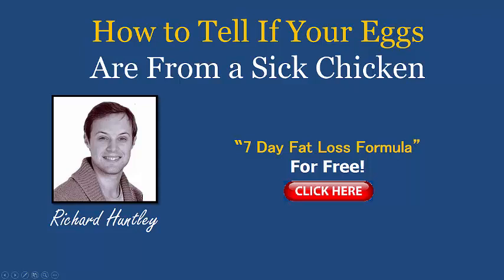Hey guys, Richard Huntley here, back with a brand new video. Today's topic is a little bit different — I thought I'd change things up. You don't really see too many health and fitness ladies or gents out there speak about this topic, so I thought I'd bring this up.